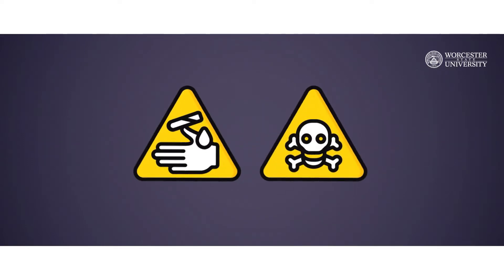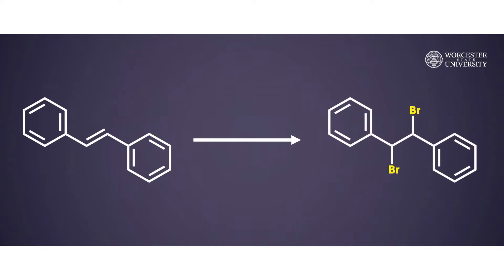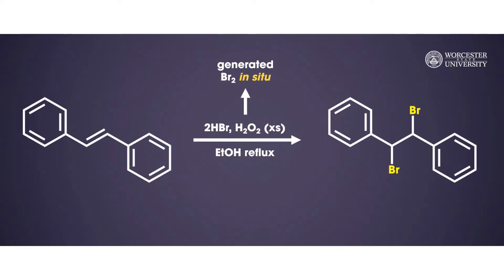These solvents are volatile, corrosive, and toxic. Extreme care must be taken when handling and disposing of these reagents. In this experiment, to avoid the direct use of this corrosive reagent, bromine will be generated in situ via the oxidation of aqueous hydrobromic acid using hydrogen peroxide.